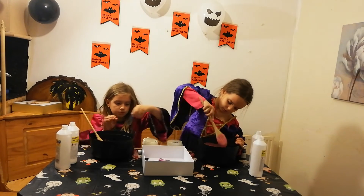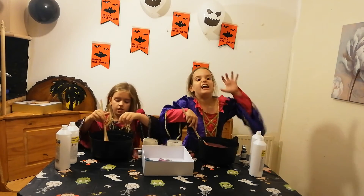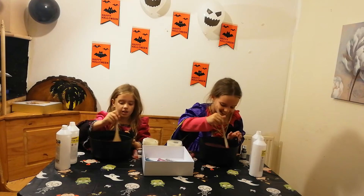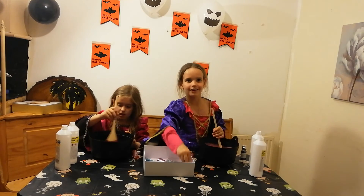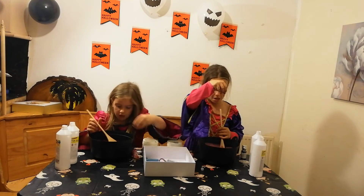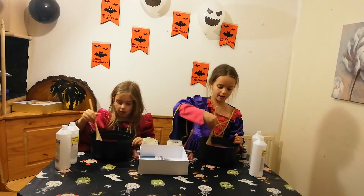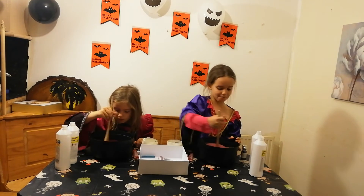Keep on mixing. I can see a spider — it just keeps popping up when I'm trying to mix! I need a spider. These spiders are actually creepy. These spiders are really creepy, guys — they make this slime really creepy too. I'm scared of my slime!